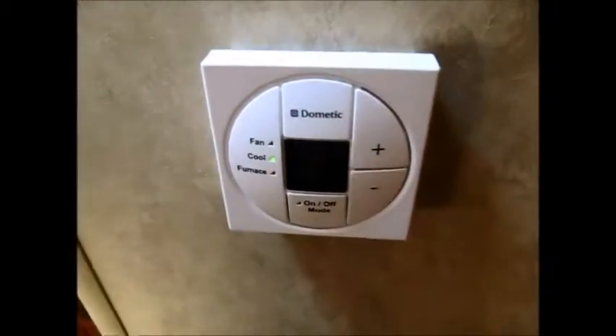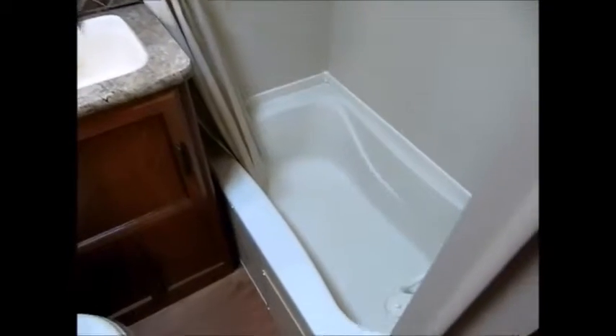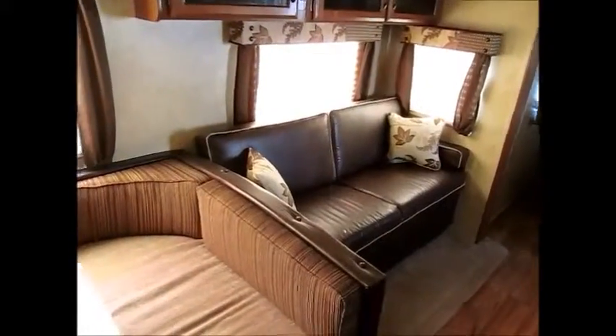There's your thermostat, and right here is the bathroom with a commode, vanity, and a nice shower-and-tub combination. The ceiling height is about seven feet, so there's lots of room. The dinette folds down into a queen-size bed, and the sofa pulls out to a double bed. This camper is capable of sleeping 12 people.